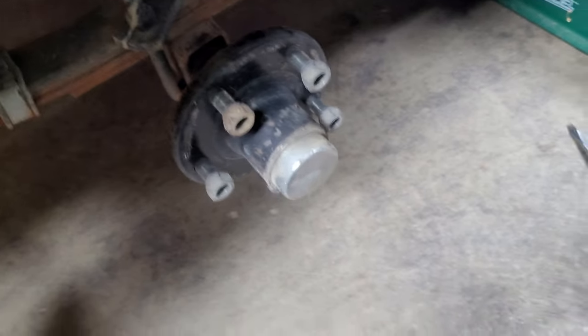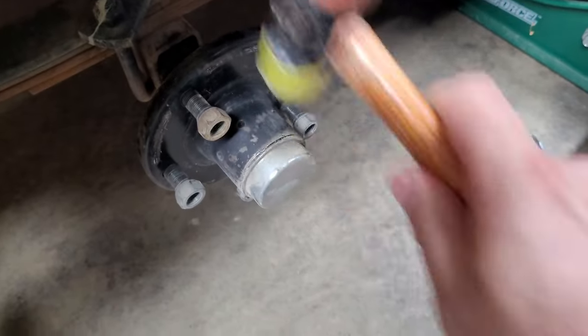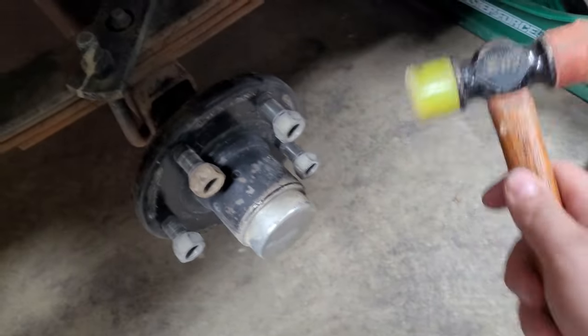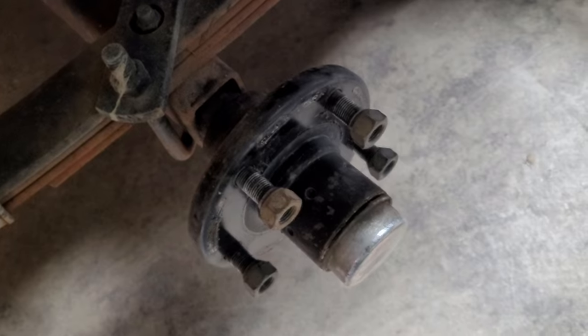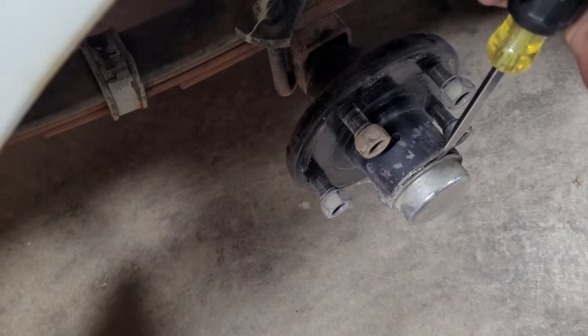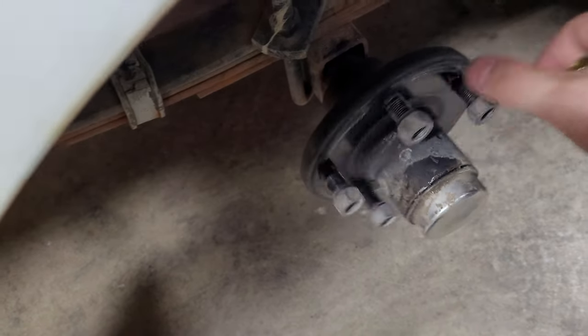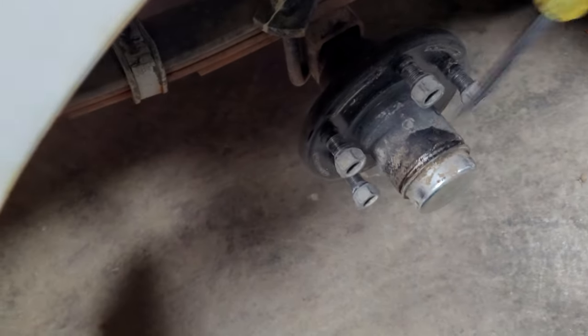Here's your shop tip for the day. If you need to take these caps off, tap them. Use a plastic hammer and just give them a little twist, turn it, twist, turn it, twist until it comes off.